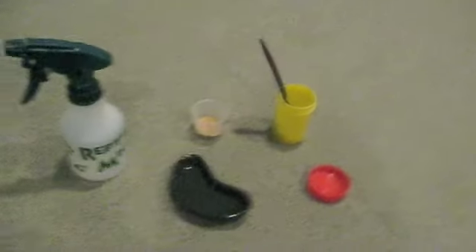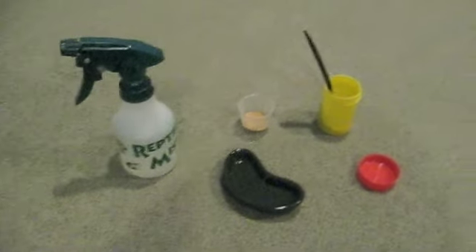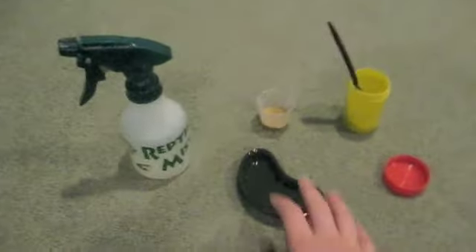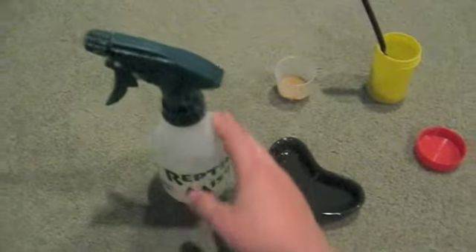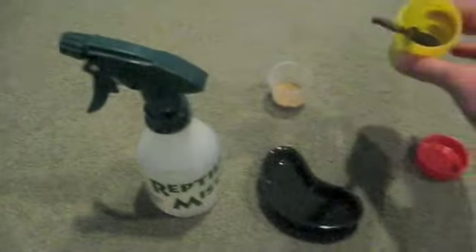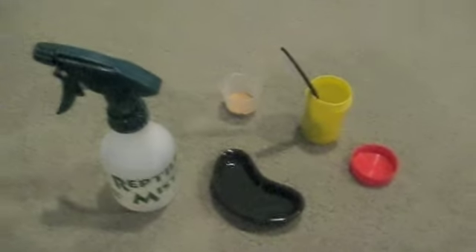Hi. Today I'm going to be making my Crested Gecko Diet and showing you how I do it. First of all, you need a bowl, your water, your Crested Gecko Diet with a spoon, and of course something to mix the Crested Gecko Diet in.